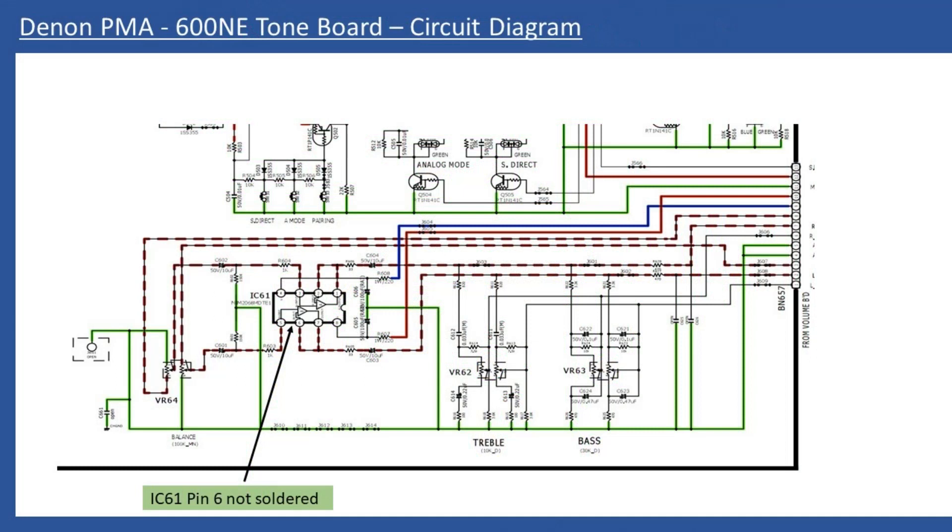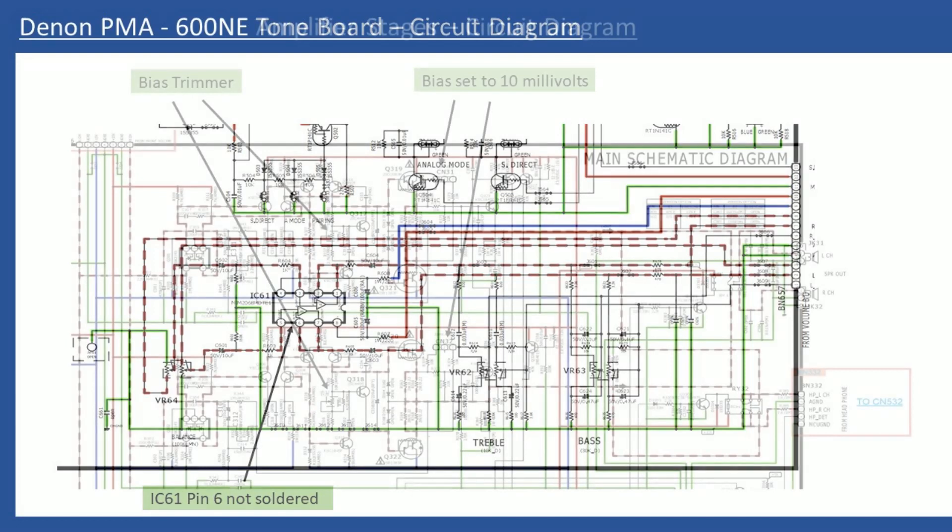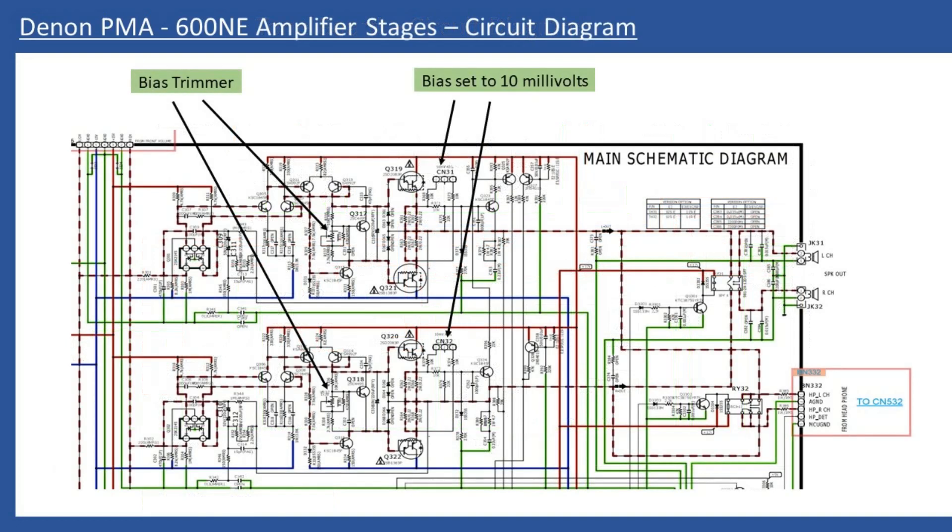The service manual extract shows IC61 in the full schematic — you have to zoom in to see a particular area, as the manual is extremely detailed. What you can see are the input and output connections for the left and right channels of this dual operational amplifier. Once that was reflowed, the issue was fixed, and reassembly is simply the reverse of the strip-down — not difficult at all.